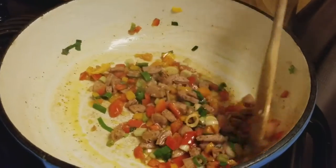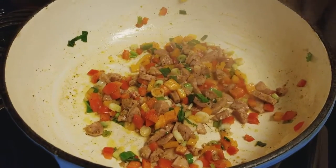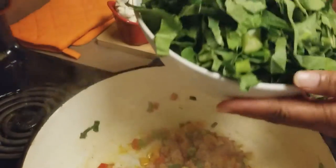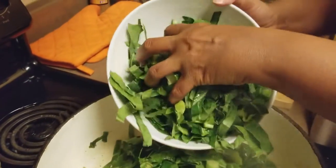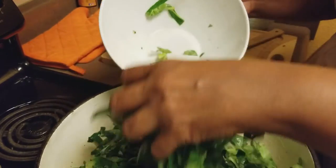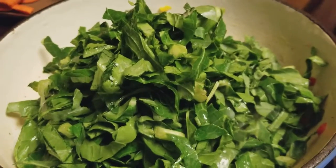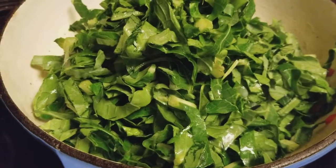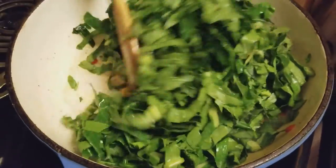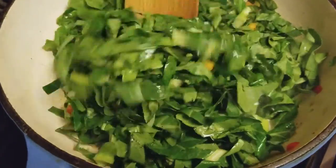Oh my goodness, you guys, it smells so good! Now we're going to start adding our collard greens. This is about a pound of collard greens. Normally I wouldn't buy collard greens that are bagged and already shredded really thin, but for this purpose I did. We're going to let them cook down for probably about five to ten minutes until they start getting soft.